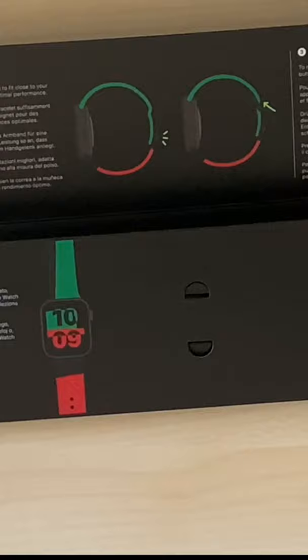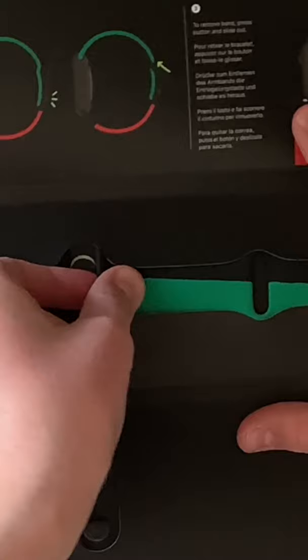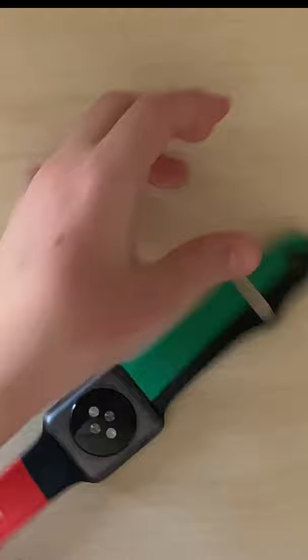Interesting stylish paperwork. So let's open it up. This is how it looks guys, as you can see. Let me take out this part. Now let me put it on.